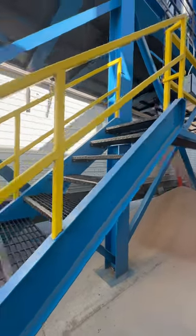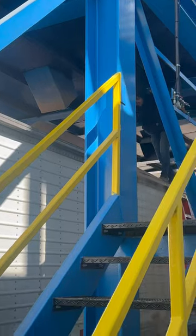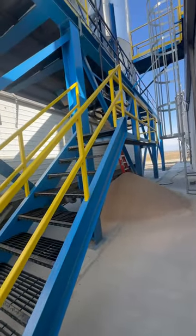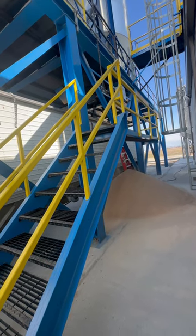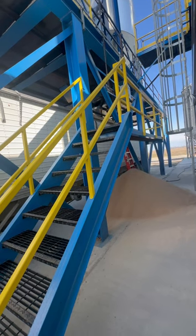The gate wouldn't shut on the overhead bin and it overflowed the trailer, so he's just scooping it down so I can get my tarp closed. Then I'll go scale it and see how heavy I am.